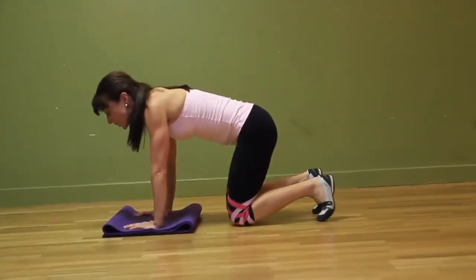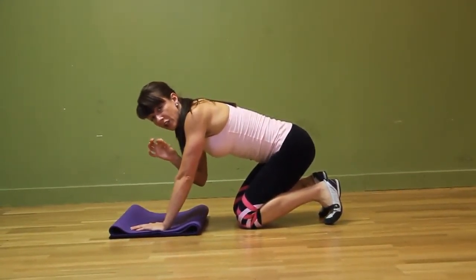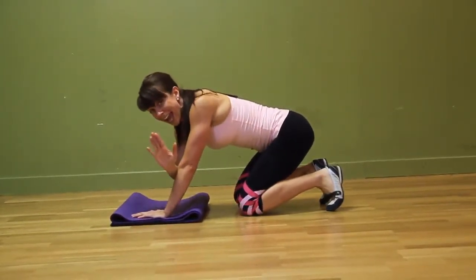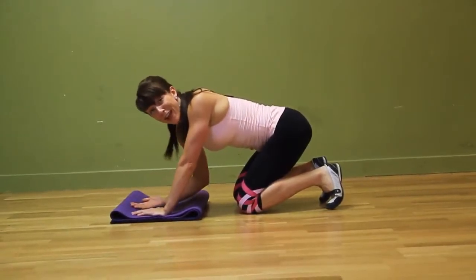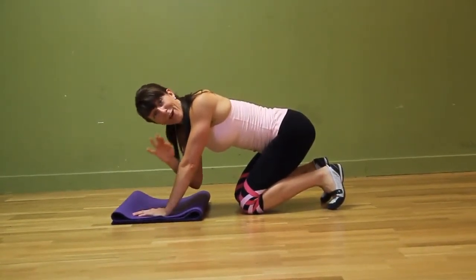Inhale, exhale — and if you can't go down all the way, only go down as low as you can, and each and every workout try to get stronger by challenging yourself to go a little lower. And it's okay if you get down low and fall and can't get back up — at least you've found your threshold, how far you can go without falling.